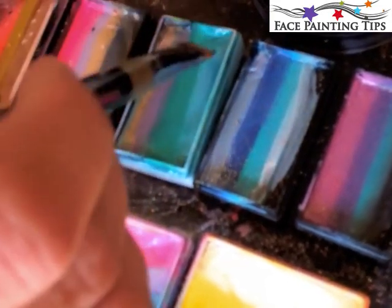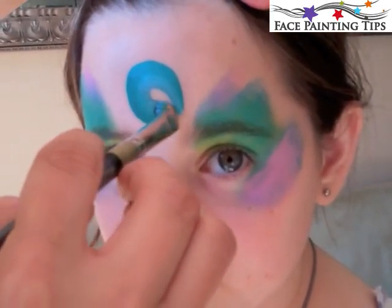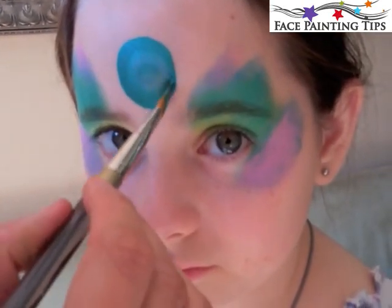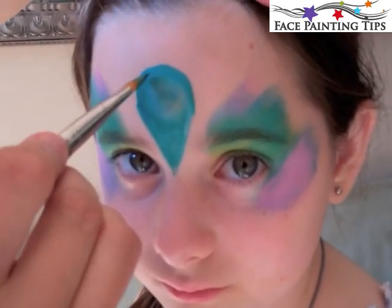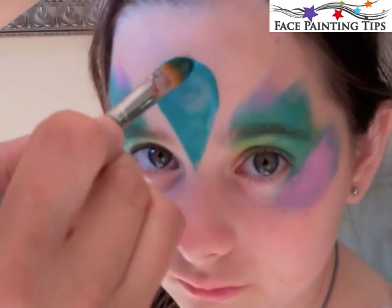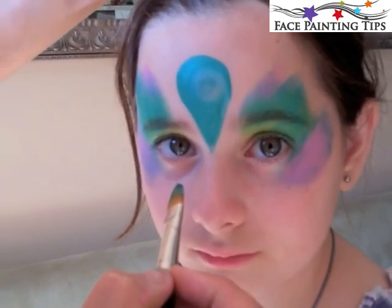Here I have a Tag Peacock Split Cake and a number eight filbert brush. I swirled that in a circular motion to create the head of the bird there, and then pulled down the color from the sides to a point between the eyes for the neck of the bird.